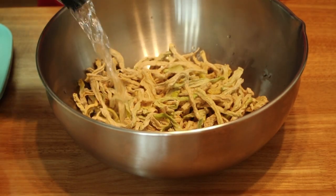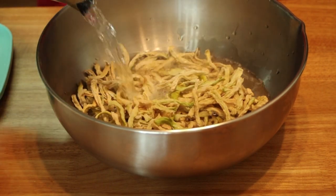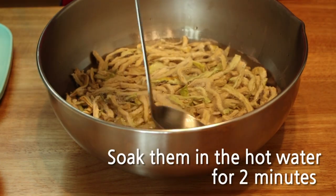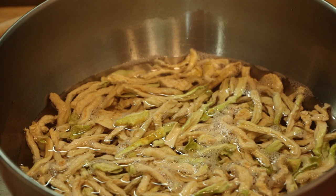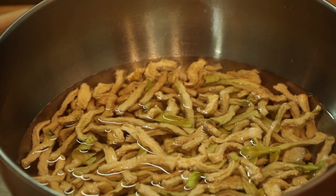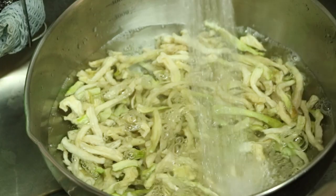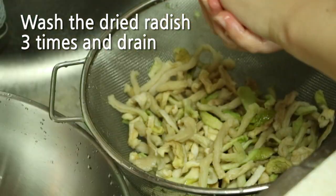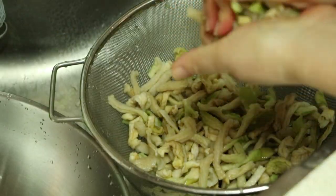Boil one liter of water and pour the boiled water over the radish. Soak them in the water for two minutes — the dried radish becomes soft and still chewy. You can easily wash away the dirt on the dried radish surface. Throw away the hot water, wash the dried radish three times and drain, then squeeze out excess water by hand.